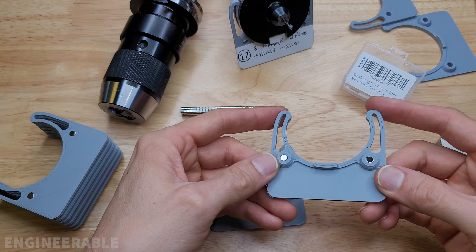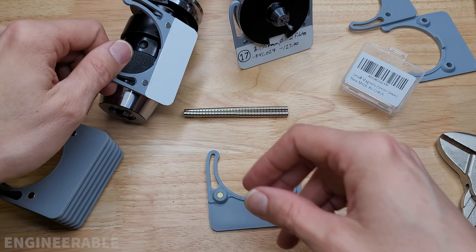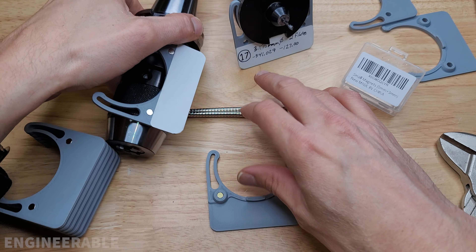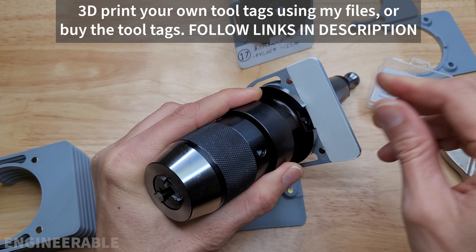Boom! There we go! We've got a nice tool tag with magnets in it, so it can stick to any steel surface, or you can clip the tool tag onto the CAT40 tool itself.